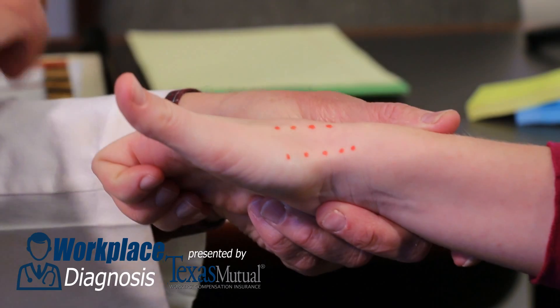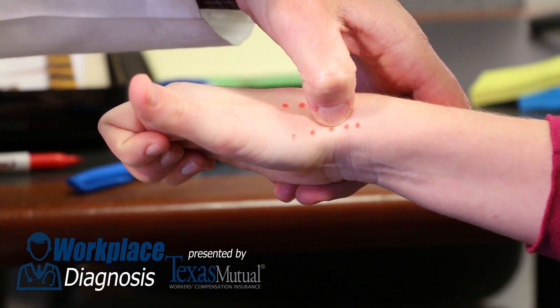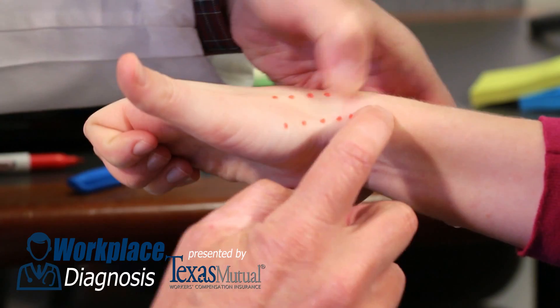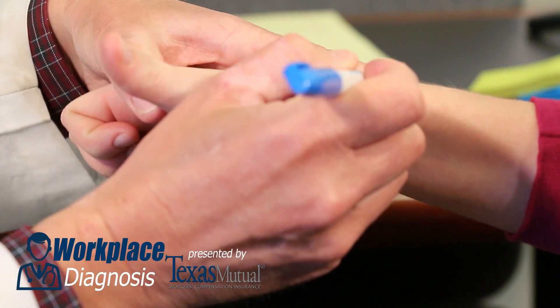Proximal to that, you can see the two tendons — the abductor pollicis longus and the extensor pollicis brevis — outlined here in red. Proximal to that is where all the pathology occurs in De Quervain's disease.